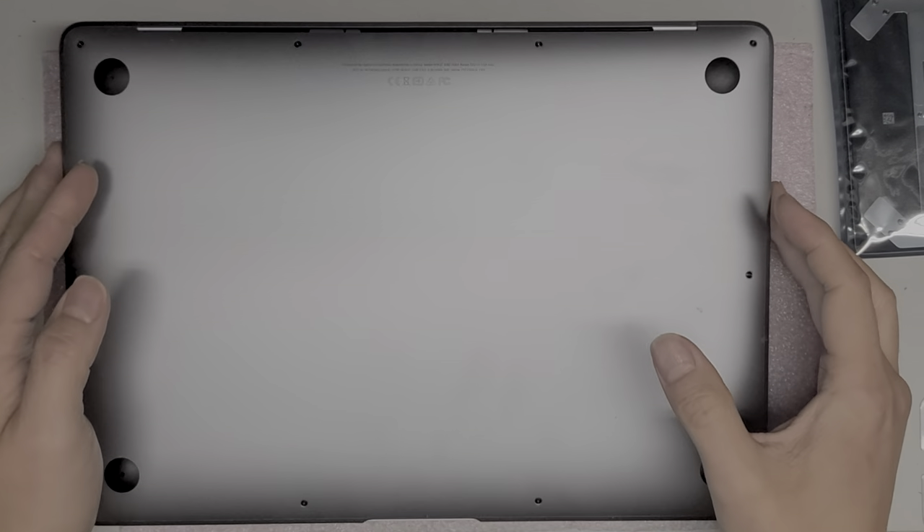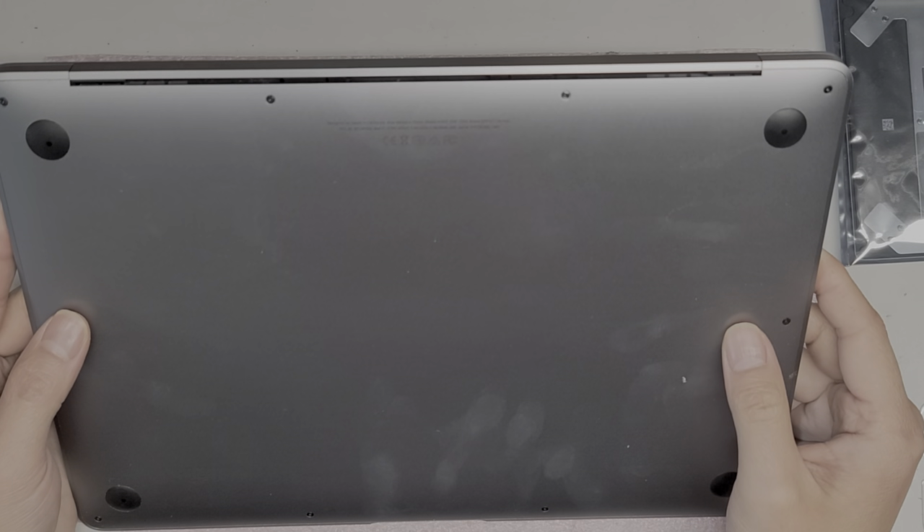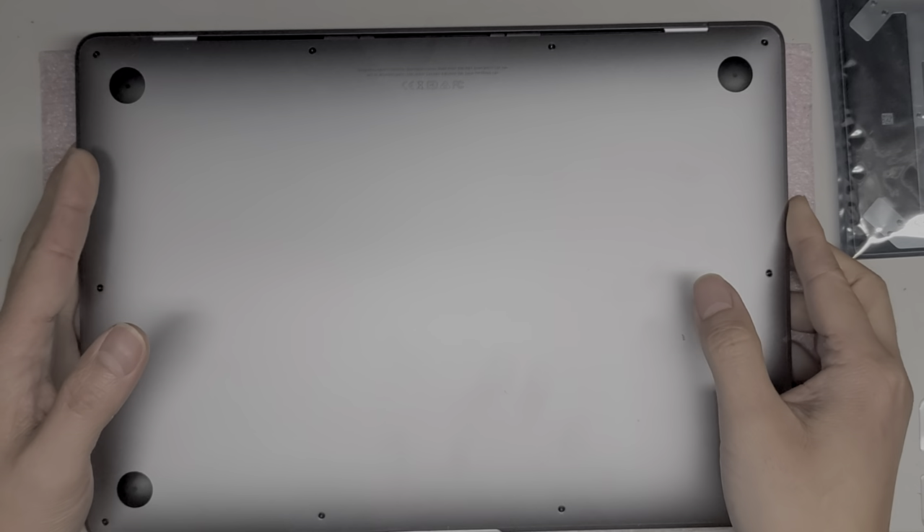I'm going to be replacing the trackpad on this MacBook Air. It's a 2019 model A1932, 13-inch.